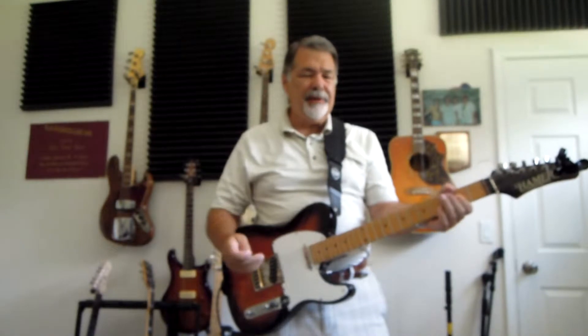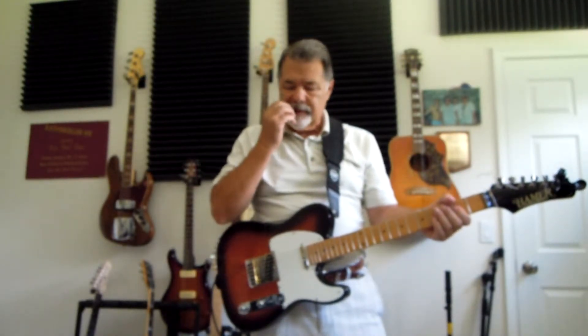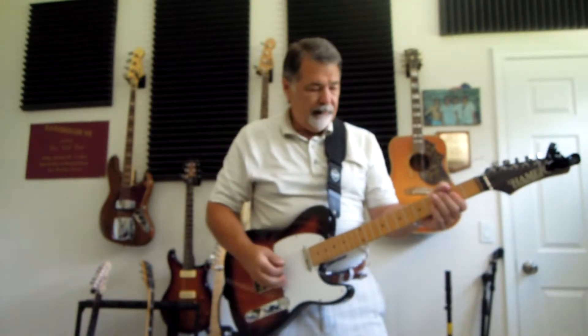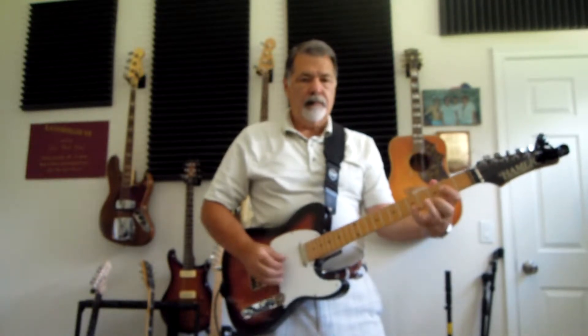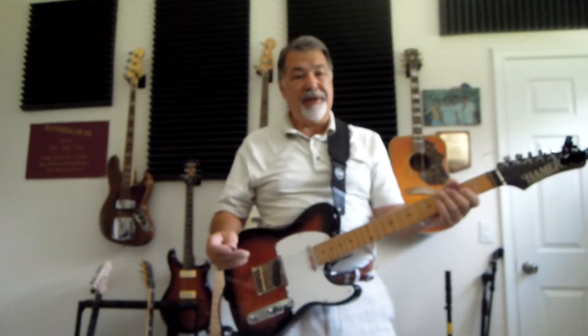Let's start with clean sounds. This is the Tele — it's got that pointy Tele bite to it. So I'll play a little for you. [plays guitar] So it's really got that great Telecaster sound. I love it.